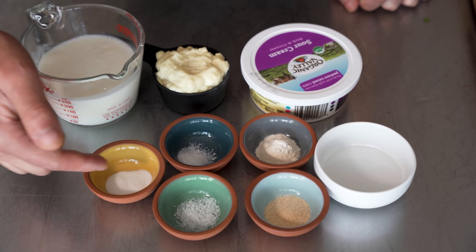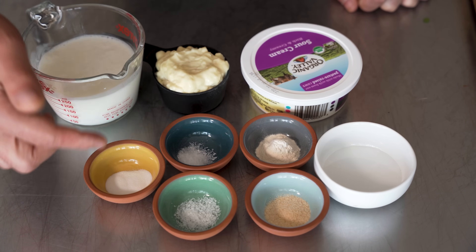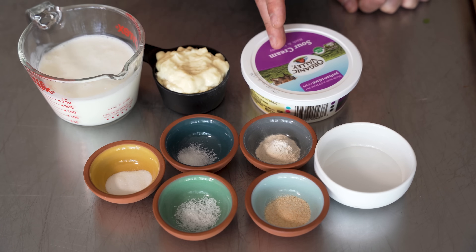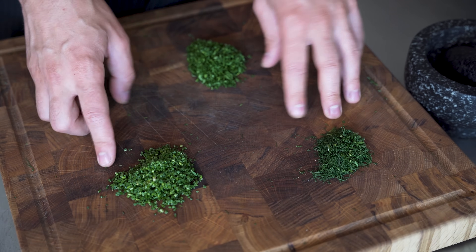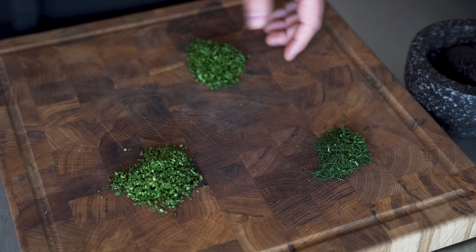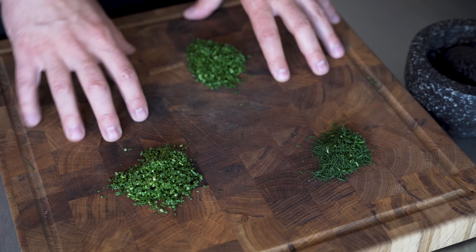Then we have a little bit of caster sugar — that's just super fine sugar, but you can always grind up some sugar or just use regular sugar, it's fine. Then we have buttermilk, mayonnaise, sour cream. And over here, I've just finely chopped my fresh herbs: chives, dill, and parsley. If you prefer cilantro or want to take one out because you don't like it, all good.